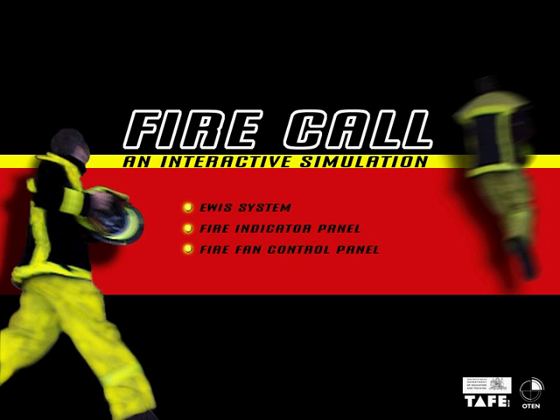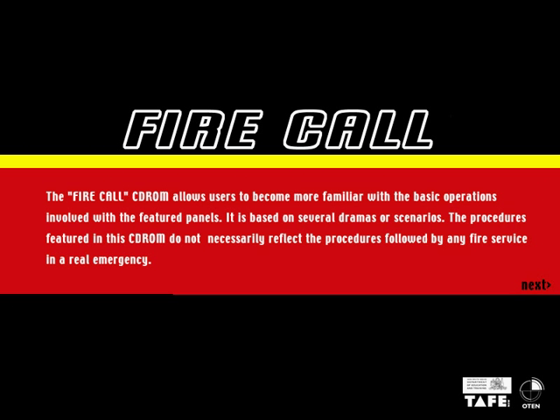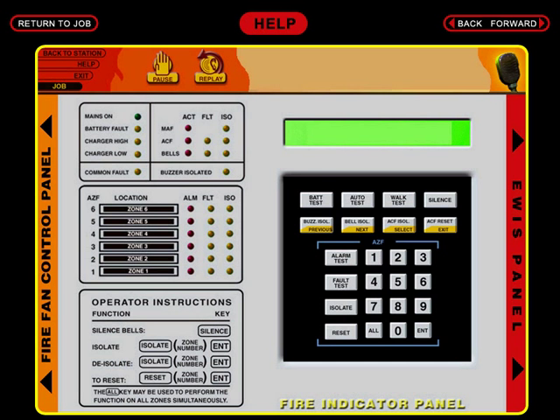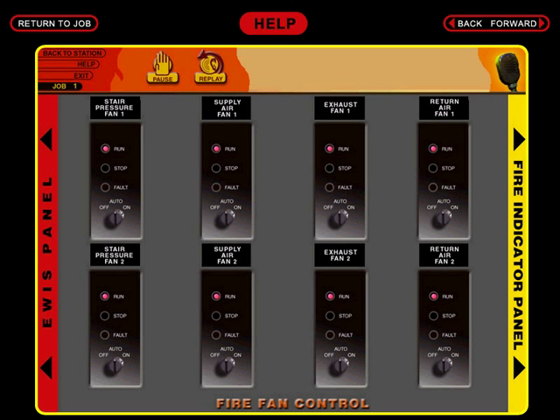This is a short walkthrough of the FireCore CD-ROM, which was designed primarily for TAFE distance learners — students that were studying firefighting. FireCore is a simulation of the early warning intercommunication, or eWIS system, the fire indicator panel, and the fire fan control panel.